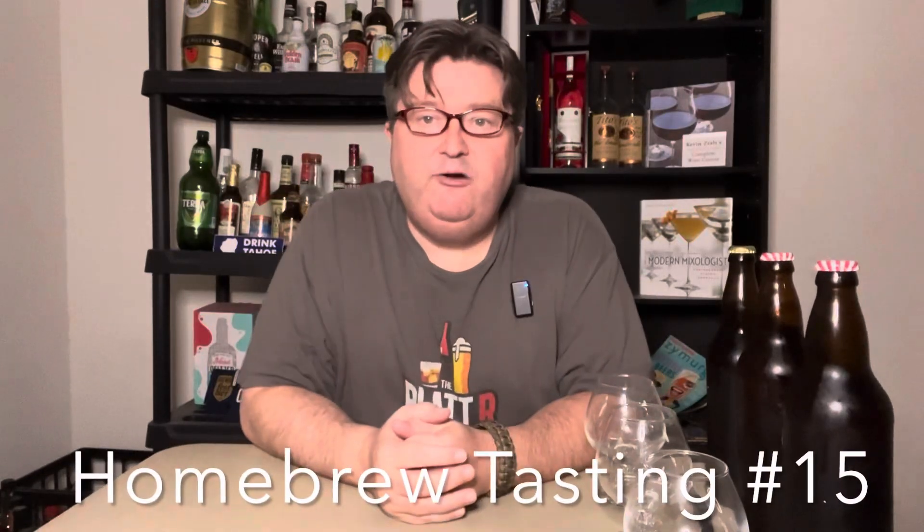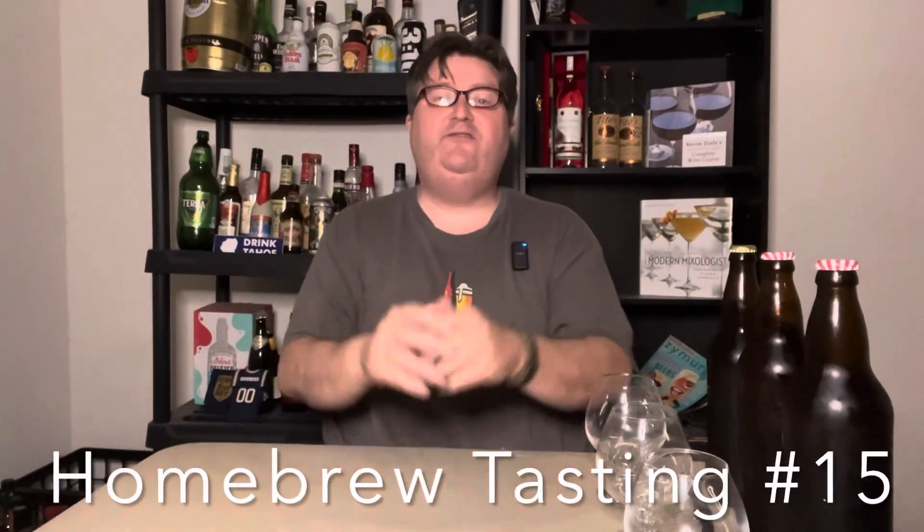Hey guys, your buddy Platt here back with another homebrew tasting video. This is where I taste the beers we brew in different various videos.